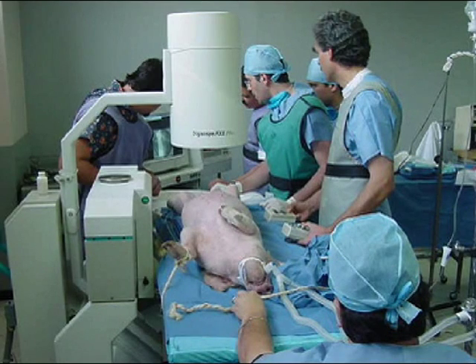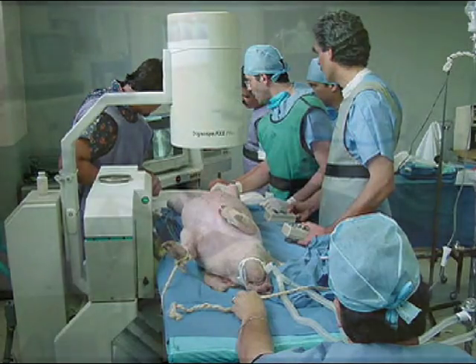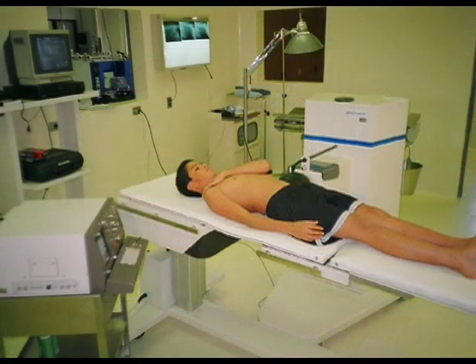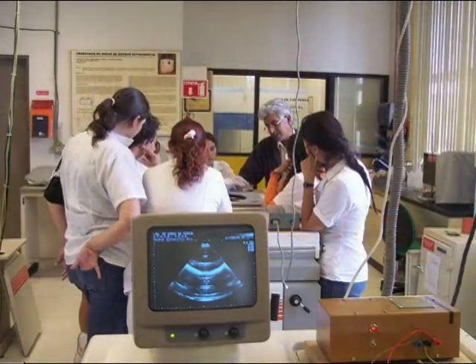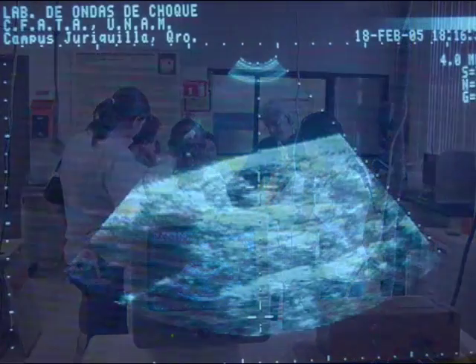Training by certified technicians and urologists should be mandatory before using any lithotriptor. Well-defined protocols for extracorporeal shock wave lithotripsy help to guarantee good results.